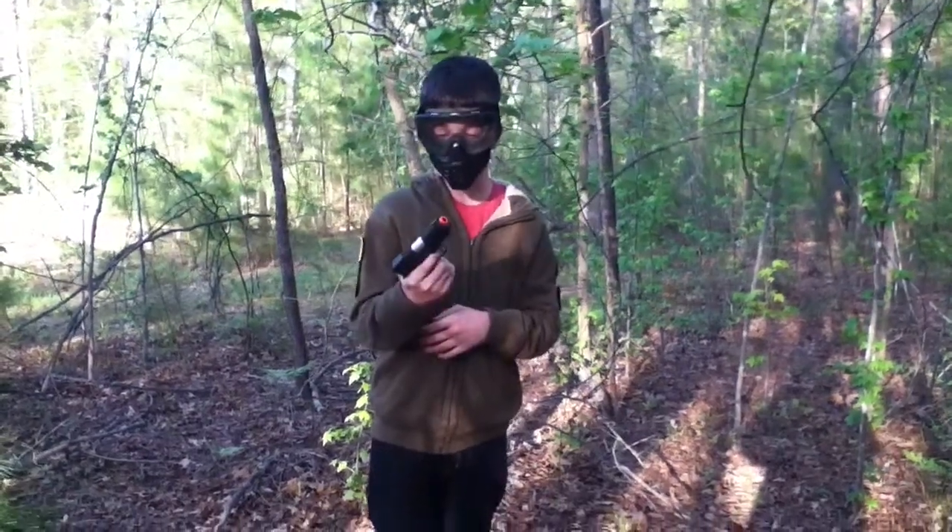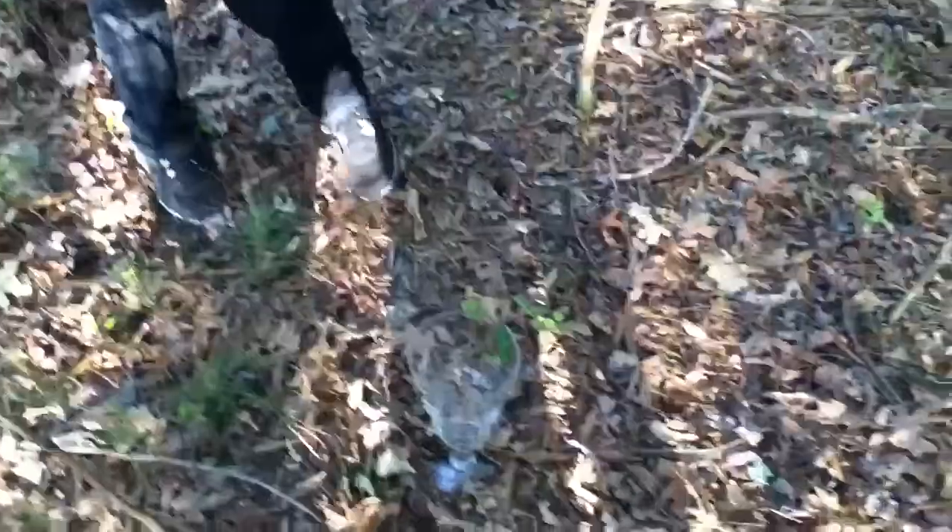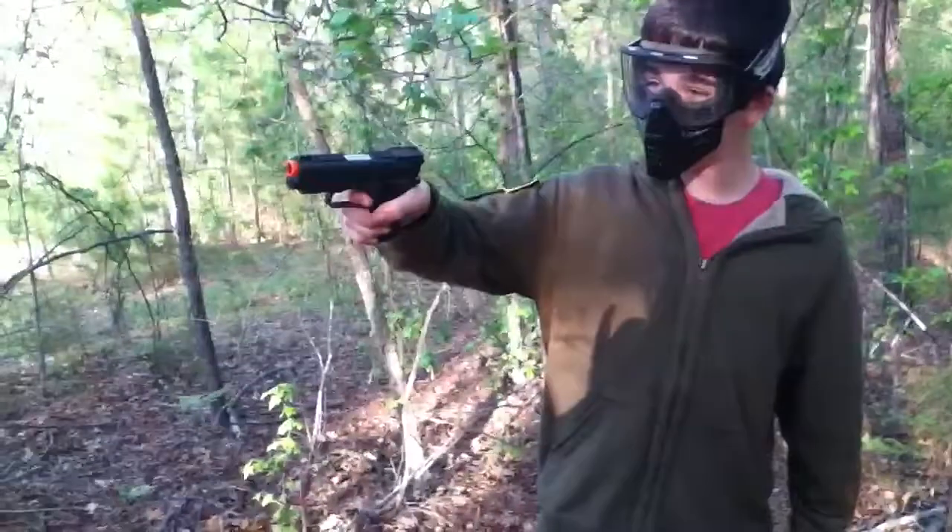Hey guys, it's Bray227 here with the Wingun 321 Airsoft Gun, and we're going to use this CO2 semi-automatic to get into this vase.